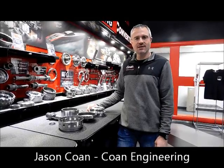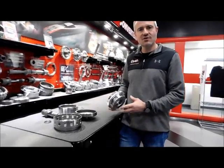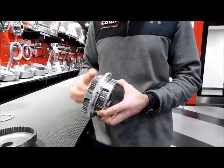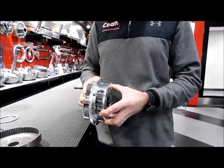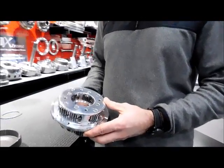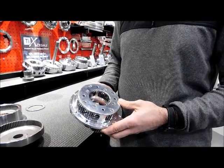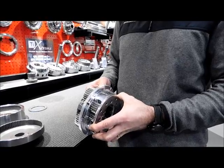Hi, I'm Jason Cohen from Cohen Engineering, and today I'd like to talk to you a little bit about Turbo 400 planetaries. What I'm going to show you today is our latest addition to our close ratio compound planetaries. We pioneered the use of the compound double pinion planetary for the Turbo 400 about three years ago. This concept has since been copied by a few, but we still continue to be the leaders and innovators in the development of planetaries for the Turbo 400.